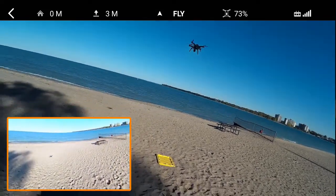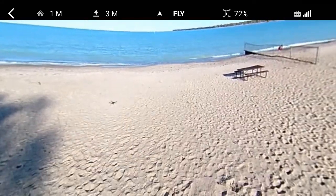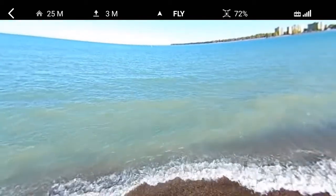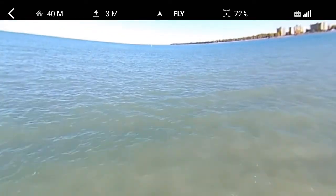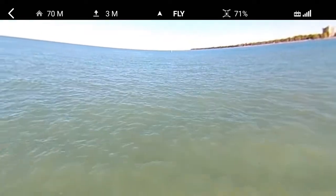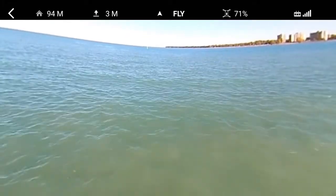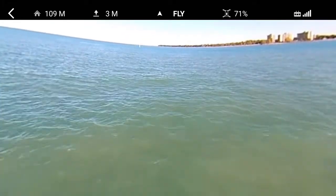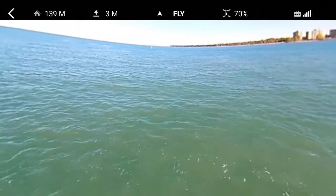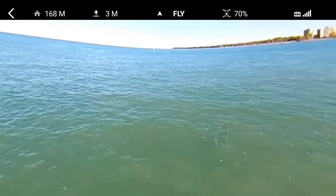Now I do have the camera running in standard recording mode. So I'm just going to take this out and shoot some 360 video or 270 video, just kind of natively as this thing flies out. I'm going to fly it out line of sight towards that buoy and just take it out there and capture some video. It's headed out.